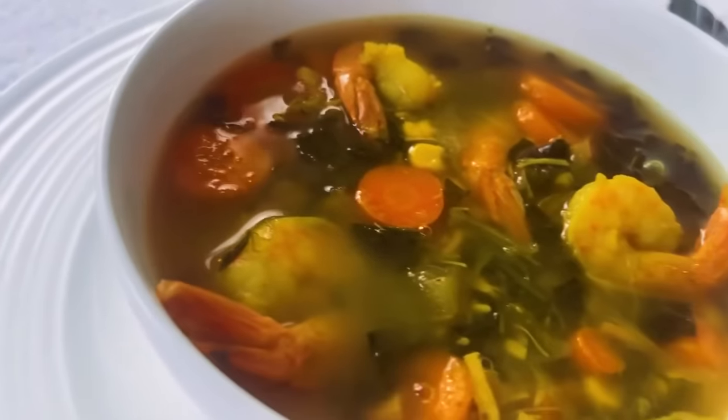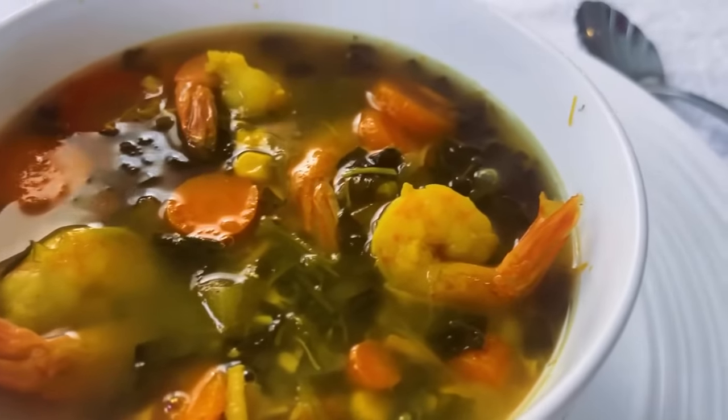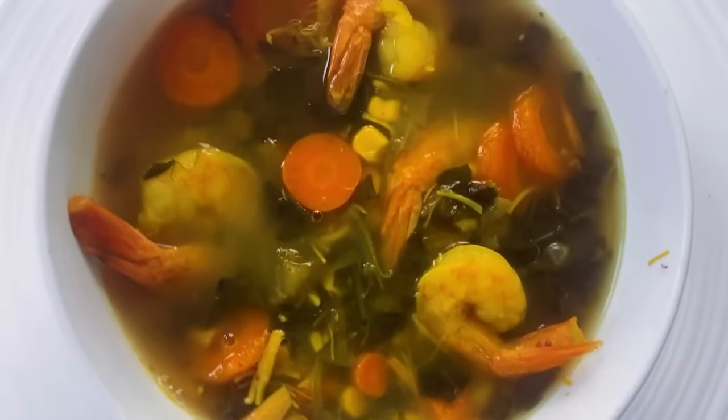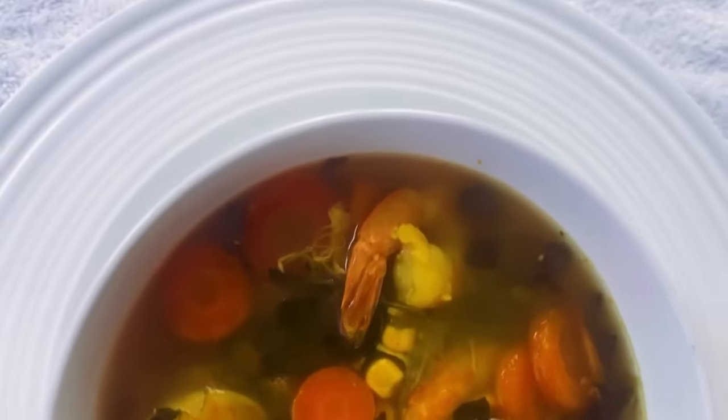Hey guys, today I'm going to be sharing my favorite soup with you. Soup is very versatile and it's about using up all the ingredients you already have. And I love it. I'm so excited.